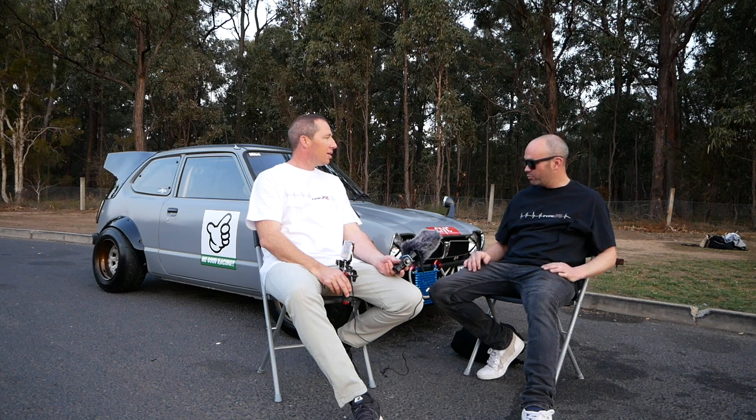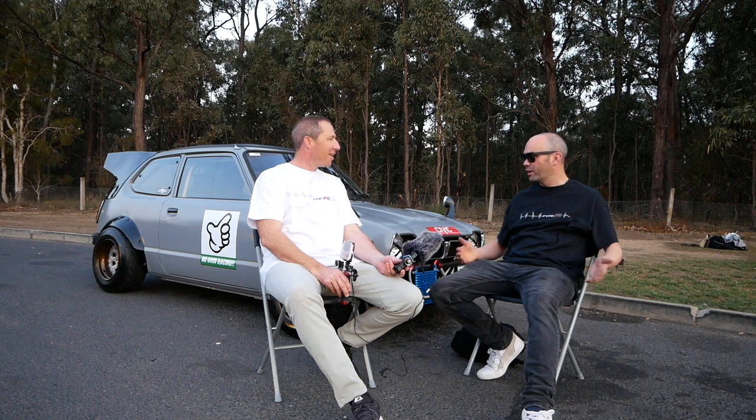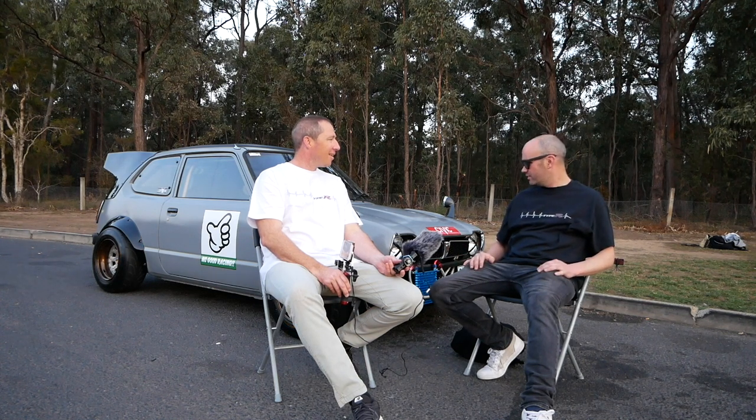I've built the car in JDM rough style — it's like a vintage freeway racer style. That's the style I like, so that's what I did.